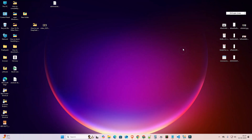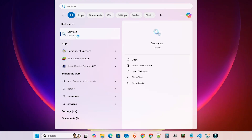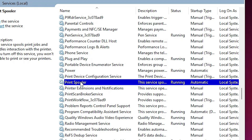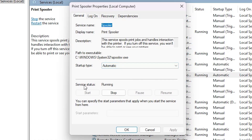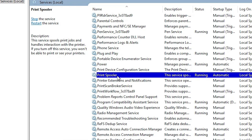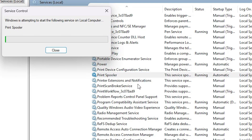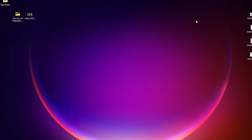If your problem is not solved, go to our third solution. Go to Start and type 'Services,' then click on Services. In Services, find 'Print Spooler.' Right-click on Print Spooler, click on Properties, and make sure it is set to Automatic and the service status is Running. If it is not Automatic, select Automatic. If it is not running, click Start. If it still has a problem, right-click and click Restart. This will restart Print Spooler and should solve your problem.